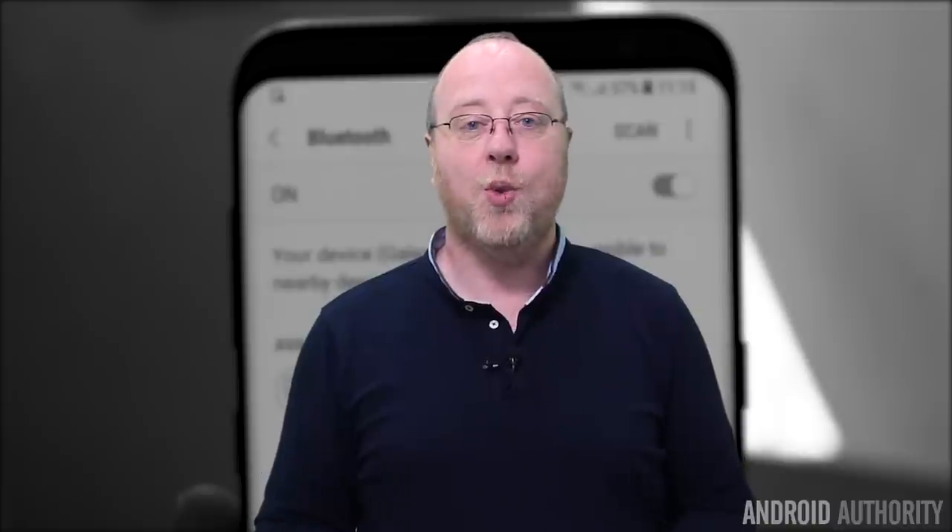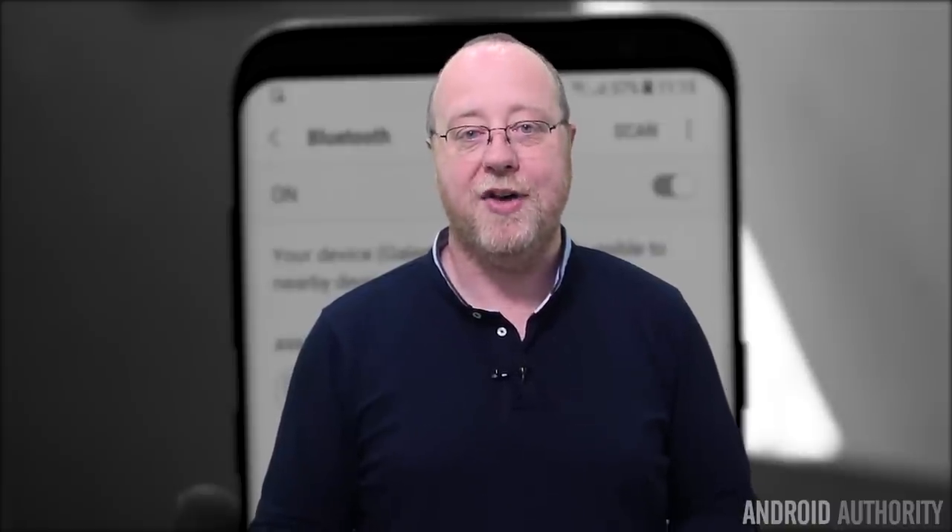Unfortunately, I haven't been able to do that. So the question is: why can't you use Bluetooth 5 on the Galaxy S8 today, and when will you be able to use it? Well, let me explain.